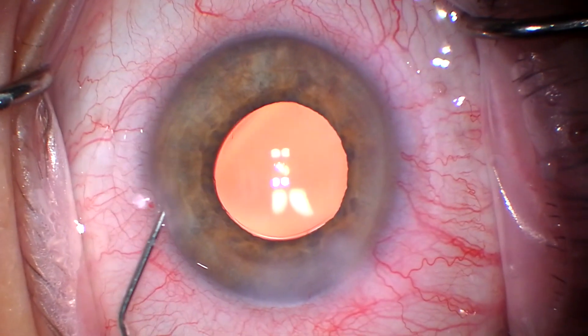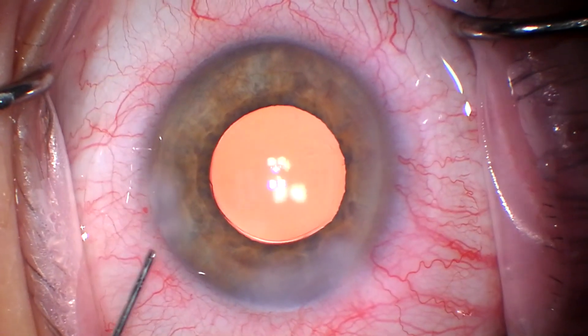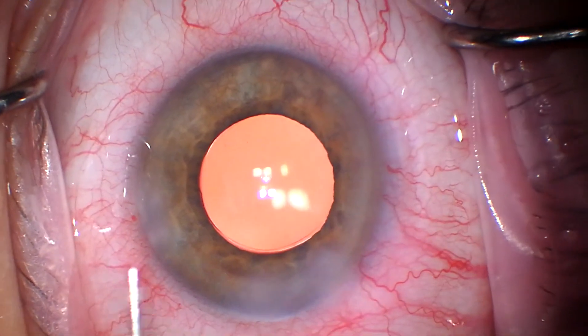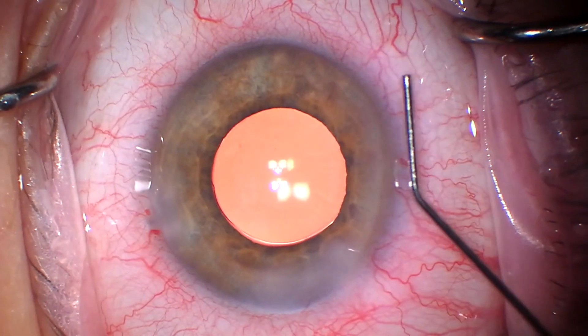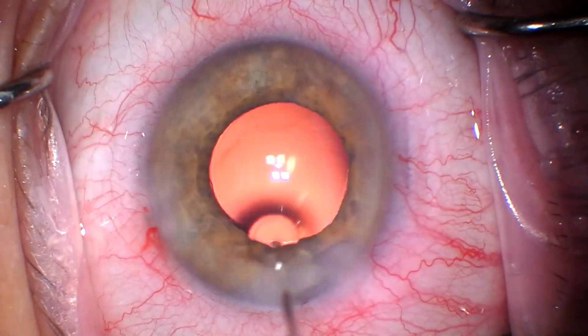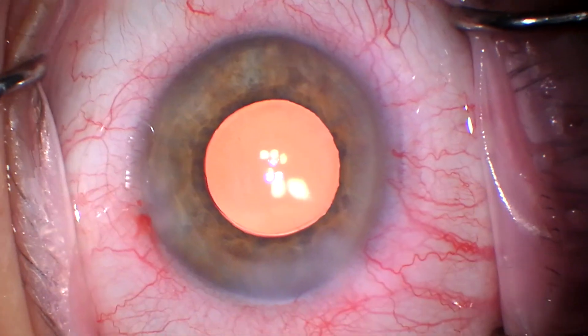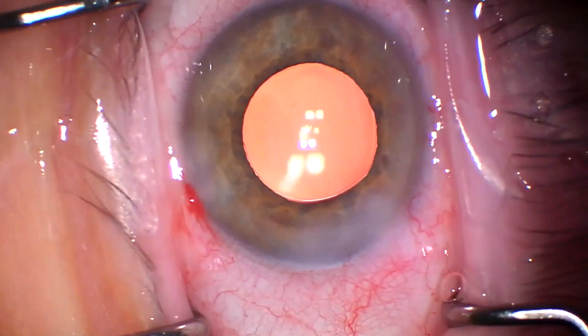This is just a real pristine way to do it. That's Cefuroxime, which I highly recommend — it decreases your endophthalmitis rate from one in a thousand to one in five thousand and costs less than a dollar per case. I highly recommend it. We get it from Cardinal and mix it ourselves off label.